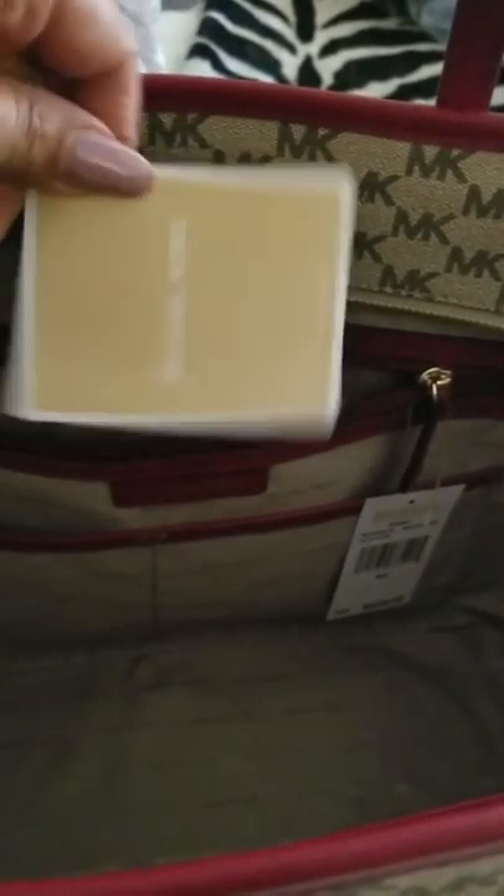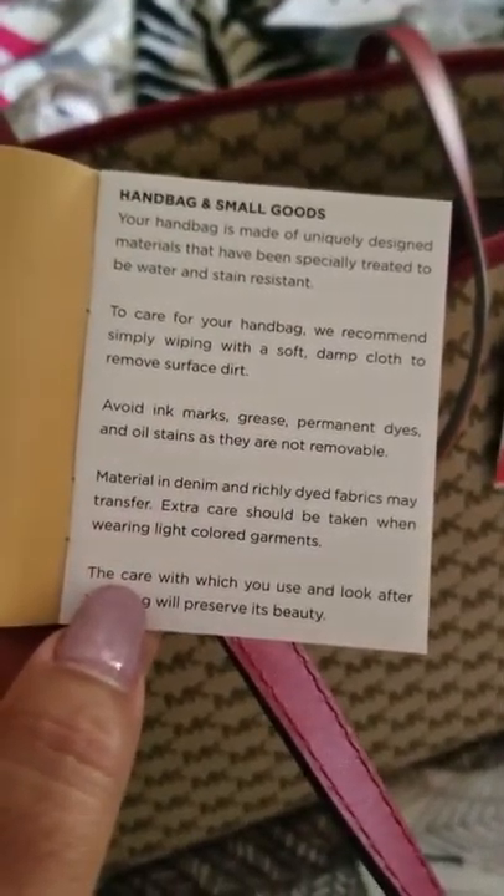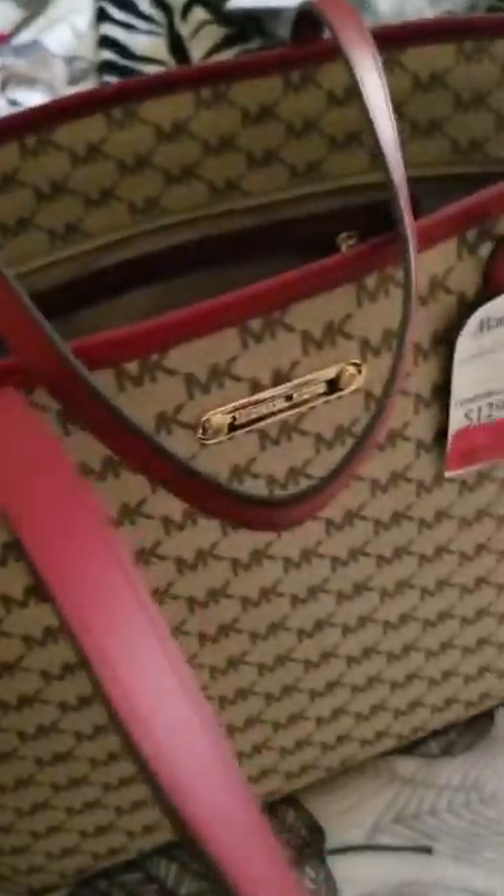It does have a little booklet inside that gives you a bit more information about the bag. It says: 'Your handbag is made of uniquely designed materials that have been specifically treated to be water resistant and stain resistant.' That's what kind of sold me on this bag.